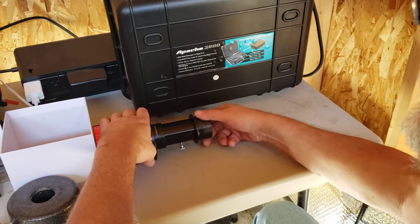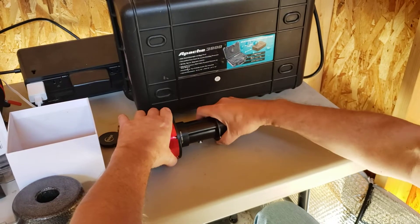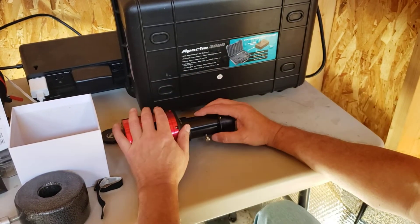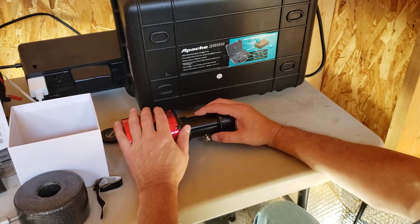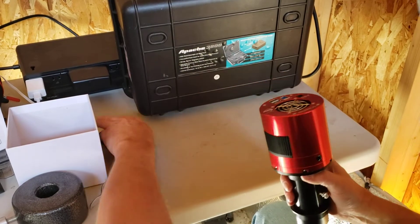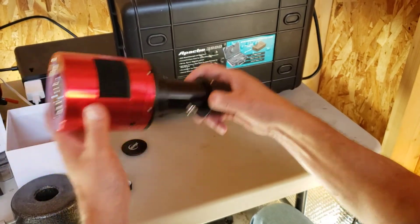That eyepiece and the 4-millimeter are about the only 1¼-inch eyepieces I have left in my portfolio. The 7-millimeter is going to give me approximately 6,000-millimeter focal length with the 6-inch, which will be plenty for doing planetary photography. So that's the setup.